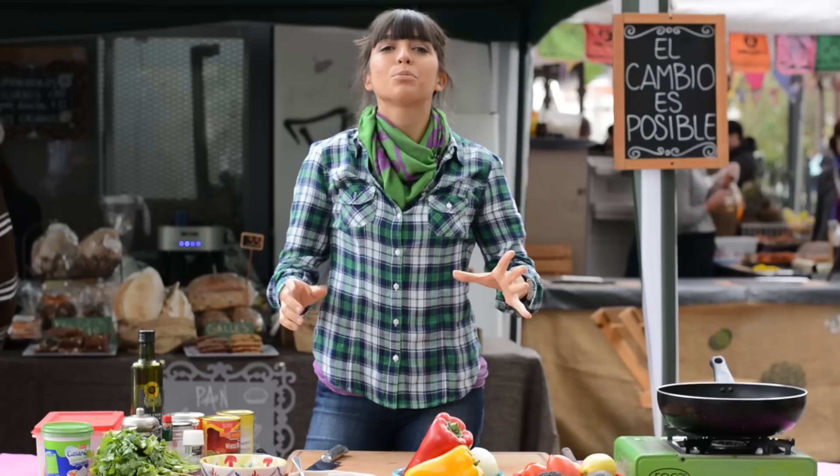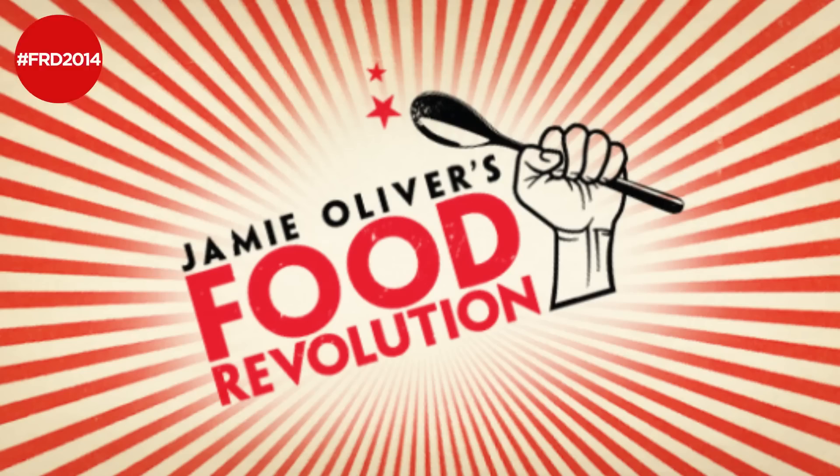Hey Foodtubers, it's time for revolution. The change is happening. We are very close to the 16th of May, the Food Revolution Day, and I am recruiting you. It is the day in which we shall encourage kids, families and grown-ups to cook, to keep cooking skills alive. So I came to this organic market in Buenos Aires to prepare Jamie Oliver's vegetarian chili for you.